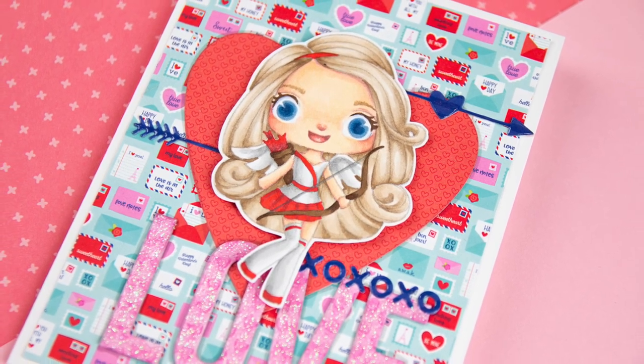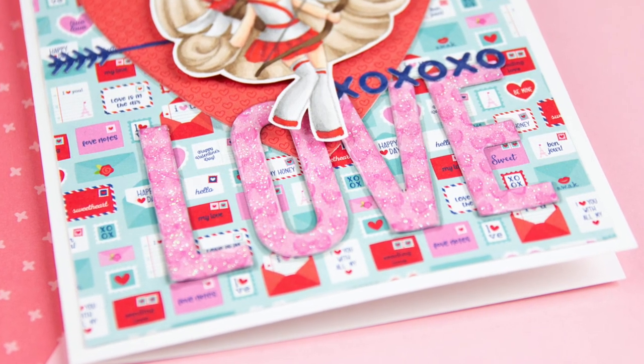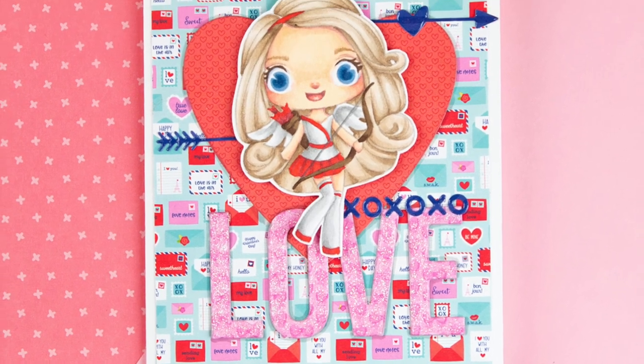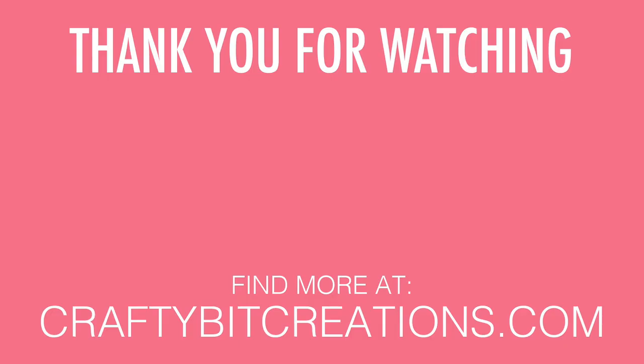That is all the coloring for today. I hope you liked my video - if you did please thumbs it up, it means a lot to me. If you have any questions just comment down below, and down below you'll find all the details, all the Copic markers and everything. Thank you again for watching and I hope to see you later - bye!